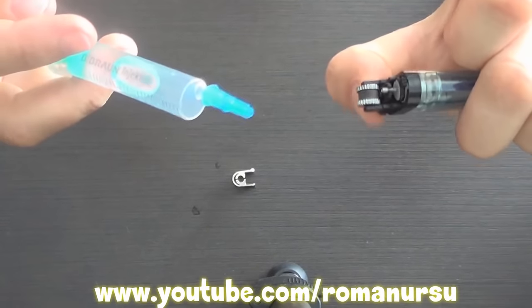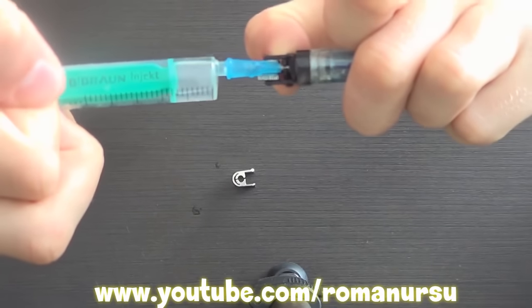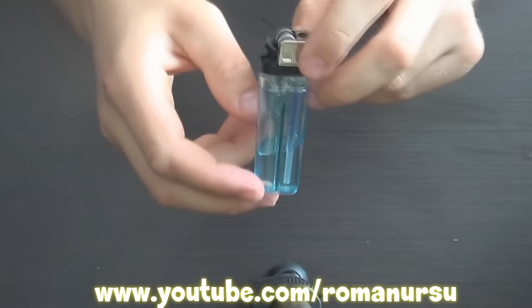After that we press the pole of the lighter and fill it. So, our lighter is ready. Let's test it!